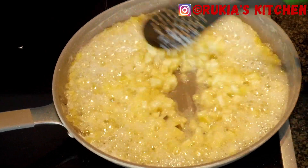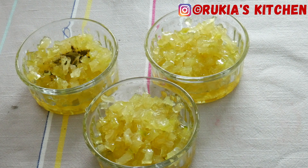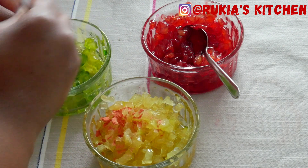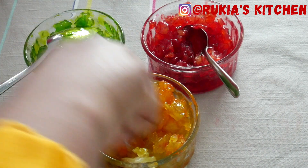As you can see in the video, I've divided my papaya into three portions because I'm going to use three food colorings — green, orange, and red. Add a pinch of each food coloring; you can use any color you desire. Mix well and let the papaya sit in the bowl for approximately 30 minutes so the papaya can absorb the color.